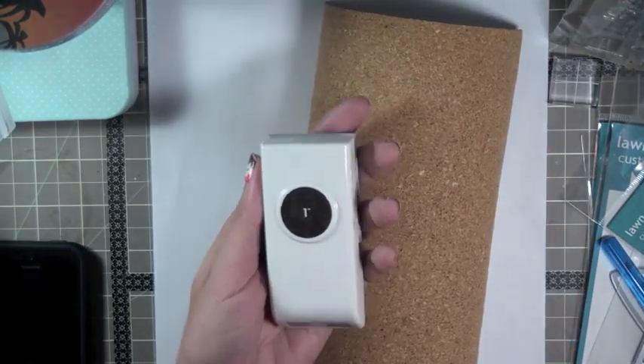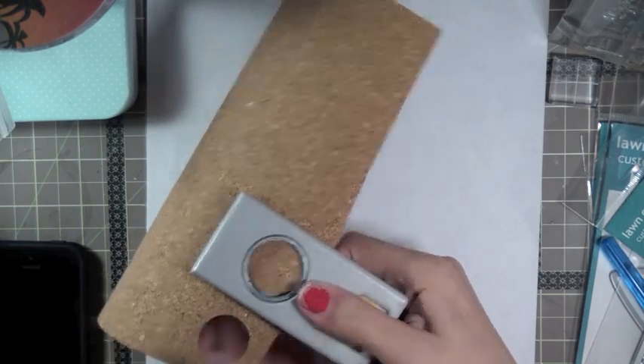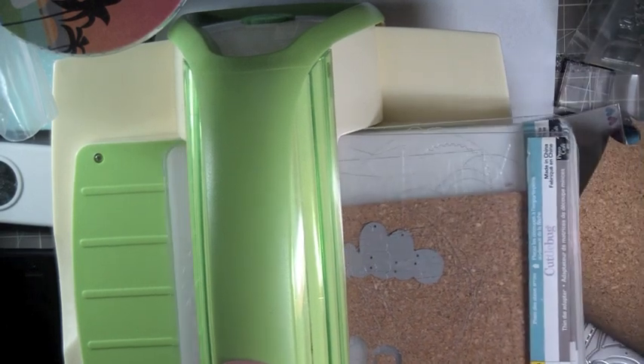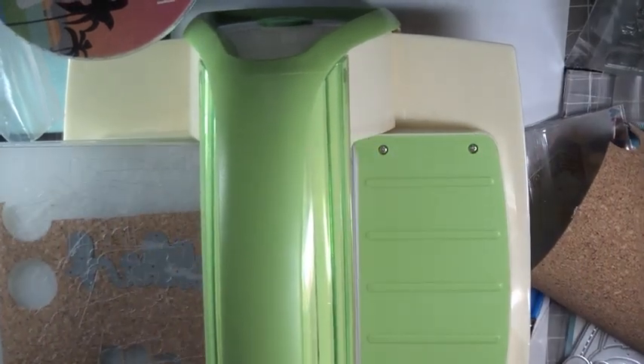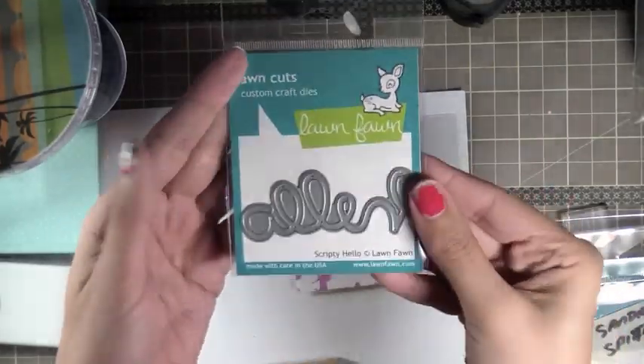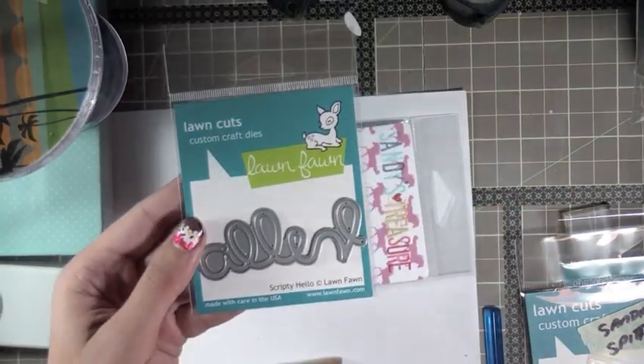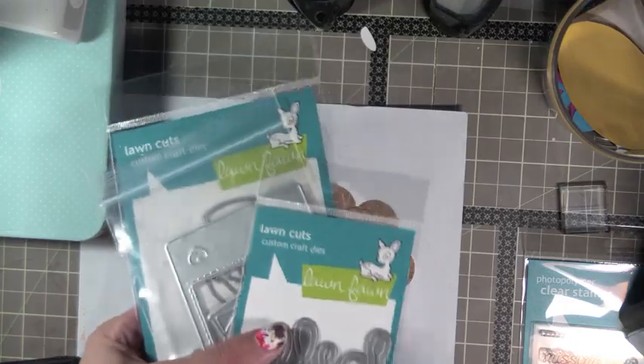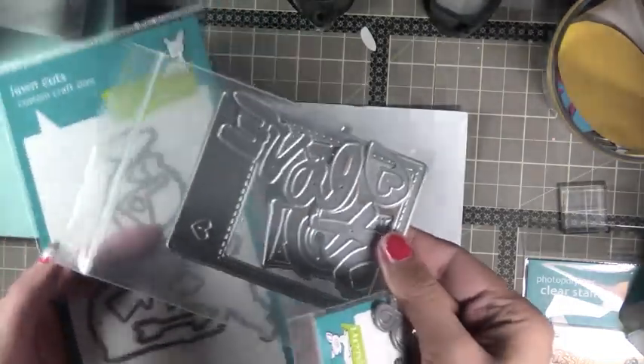You're going to need a punch for this. Any kind of punch will do that you feel like would work with the type of crafting you do. I'm just punching out one-inch circles with my EK Success punch. And then I'm die-cutting a bunch of different die cuts - I'm using Lawn Fawn dies because I recently got a bunch of them. You can really use whatever you have on hand, but I really wanted to use these to make cork embellishments.